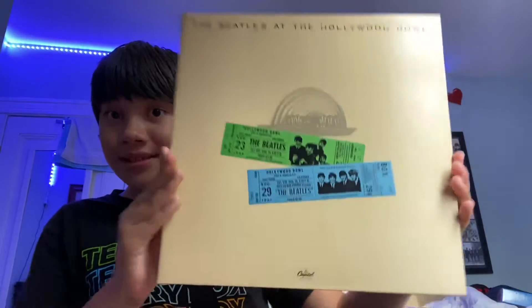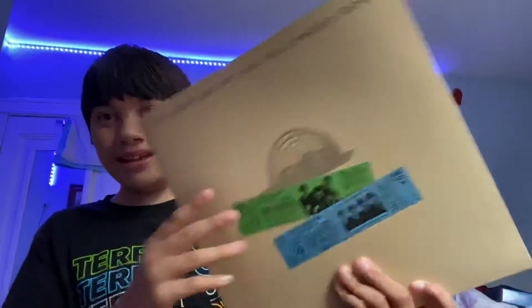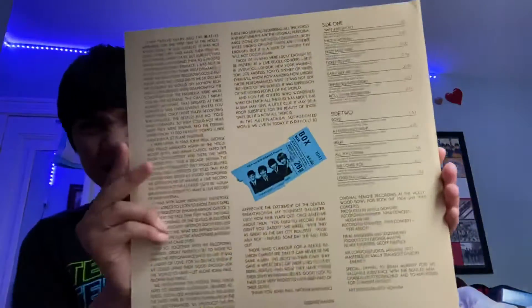I found another record store today and I got this. I'm so happy — it was only $6!